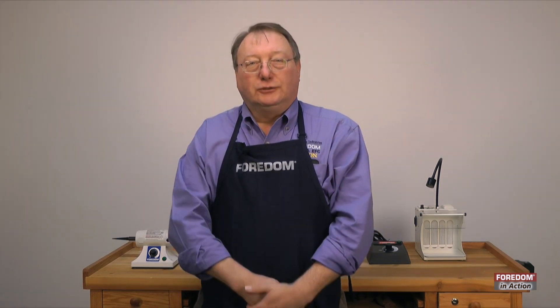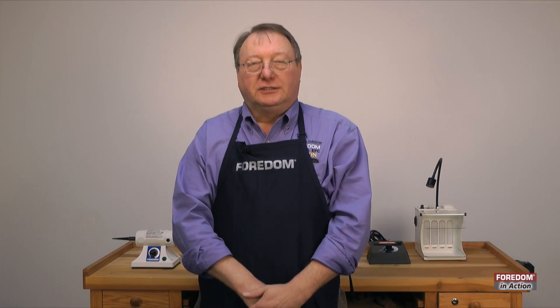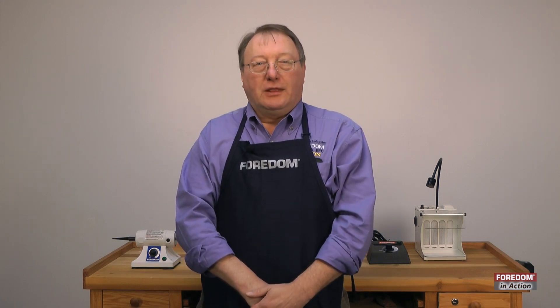I'm Mike Zagelski, Fordham National Sales Manager, and today I want to show you a little bit about changing fuses in some of our equipment. Please remember that whenever you work on any of our machines to unplug it.